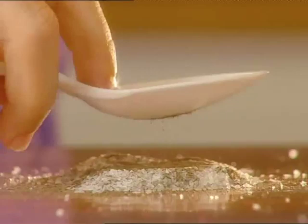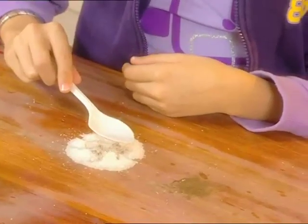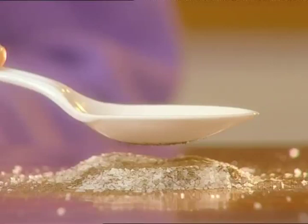Give it a good rub. Now, when I hold it above the salt and pepper, watch what happens. The pepper jumps up!